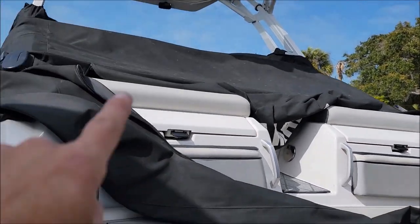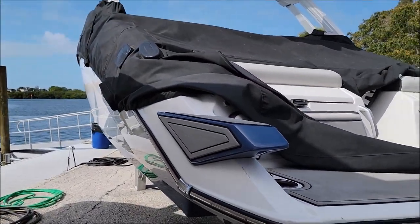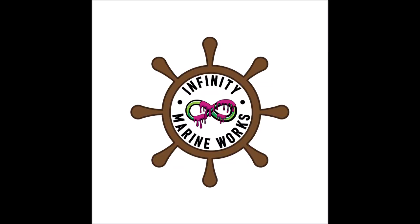We're going to button up this cover and we're out of here.